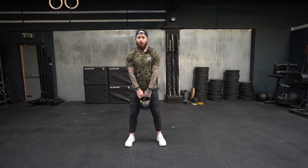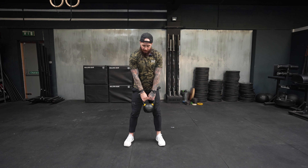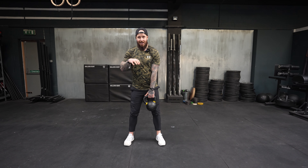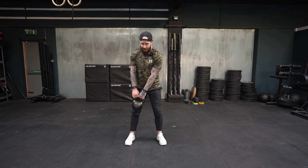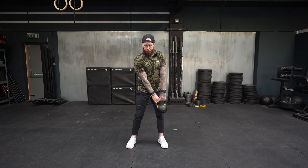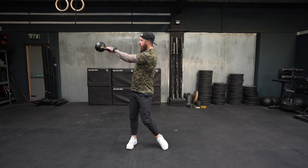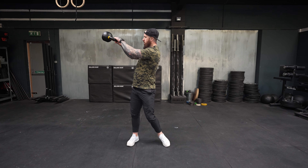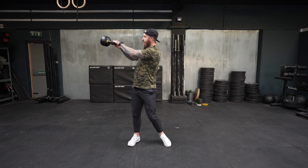Of course, we always want to work both sides so you get to strengthen that weaker side of the body. You will feel a difference, so start at an appropriate weight as you then rotate and load into that trail side, fire the hips in the opposing direction, turn your chest to the target, and finish with that kettlebell just up at around eye level.